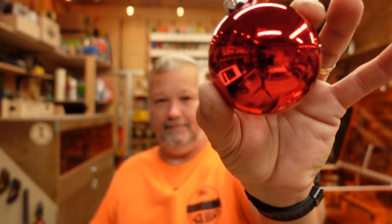These are the cheapest glass Christmas balls that I could find at Walmart. What we're going to do is show you how to put a mark, engrave, whatever you want to call it, on the ball and then backfill it with paint.